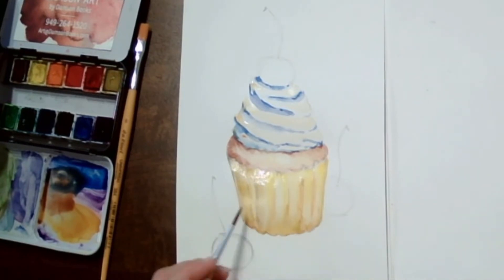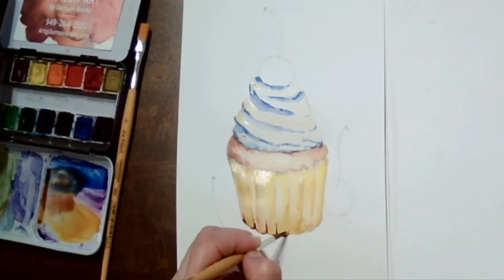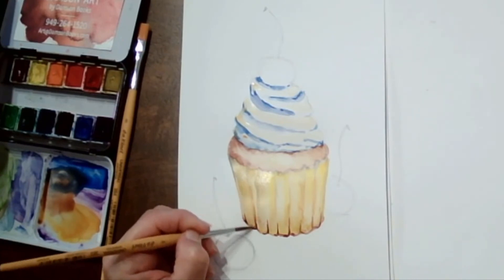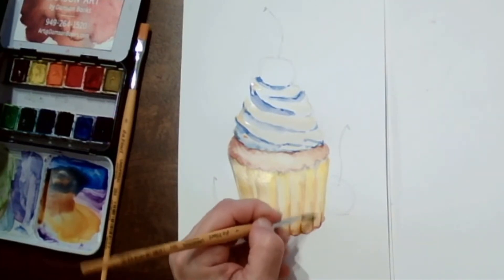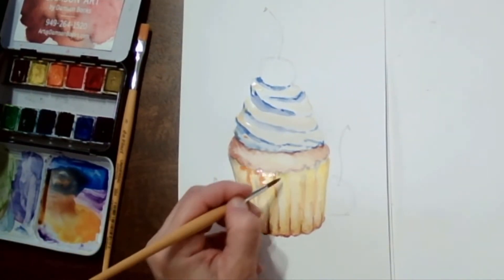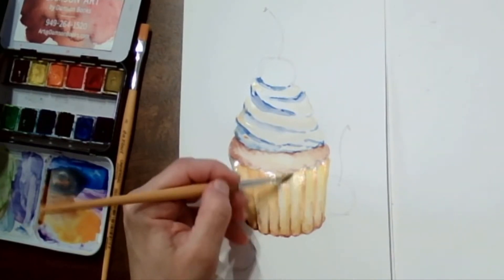I have quite a few videos where I paint cupcakes, so you can check those out — they're all a little bit different. This is more of an illustration style, so lines are good. Choose one side to have the shadow, and put a little bit more color, a little bit darker and deeper, on that side.